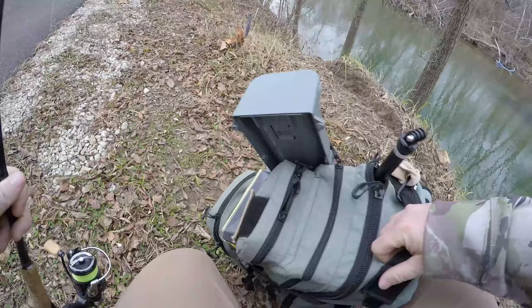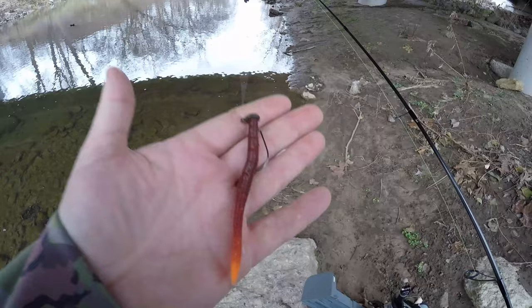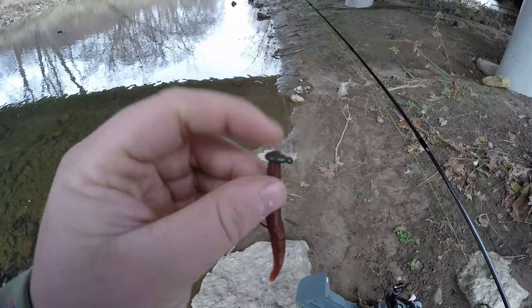We're going to throw them more of a natural presentation. This is actually the magma leech that Nico will be coming out with soon. It's a nice natural color, looks like a nightcrawler with a little orange tip right there. Pairing it up with a little Venom Lures EWG Ned head. We'll see if they'll slurp this up off the bottom.